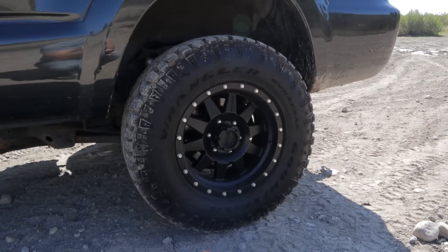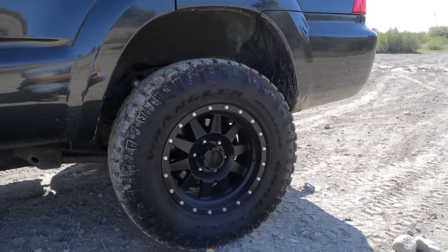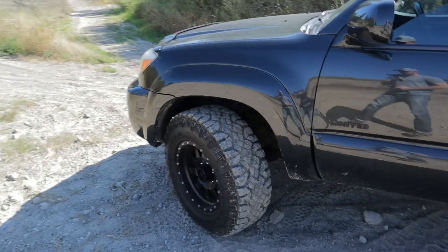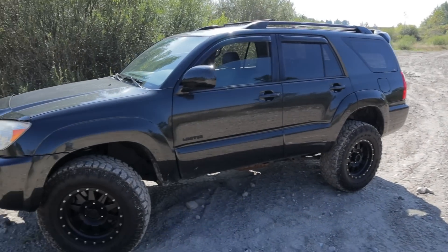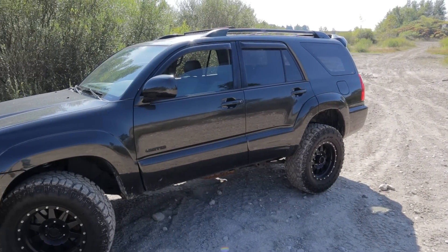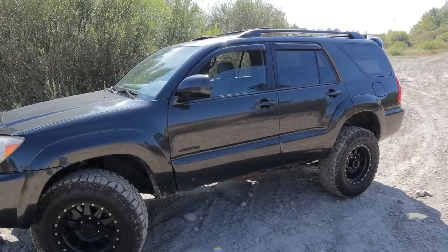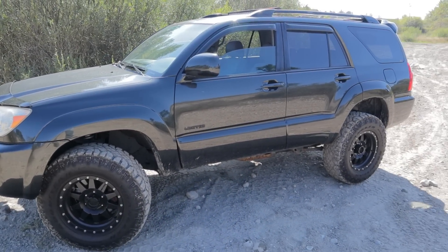These are 285/70/17 Dura Tracks, which is close to a 33-inch tire — I just did a video specifically about these tires so check that one out. The one downside to off-road tires is they're probably going to hurt your fuel economy, but let's be honest, you weren't shopping for a Prius. Even just an off-road tire in the stock size is still going to make a big difference. If I was only going to modify one thing on this forerunner, it would be upgrading the tires.